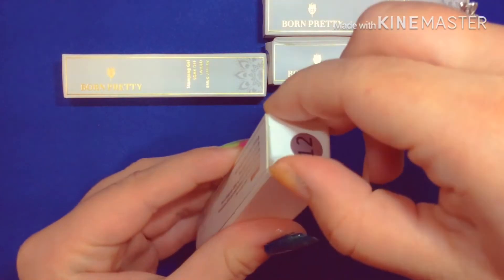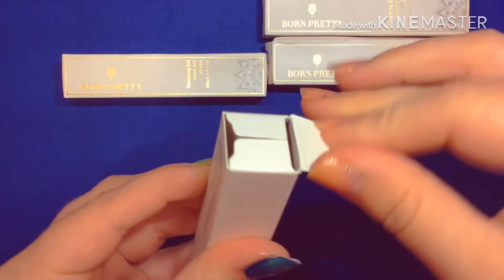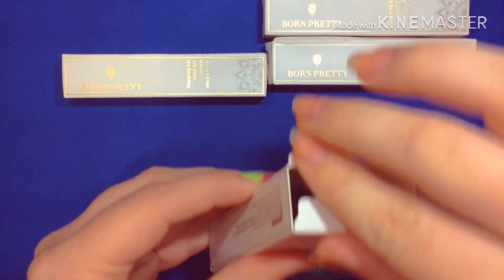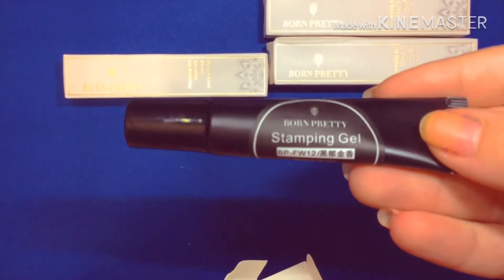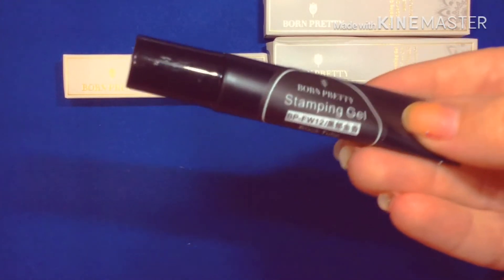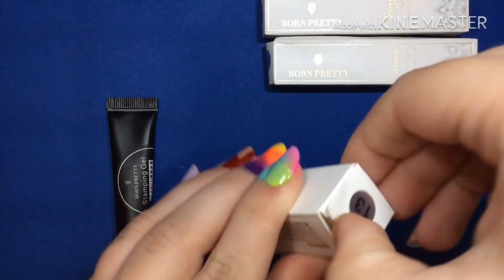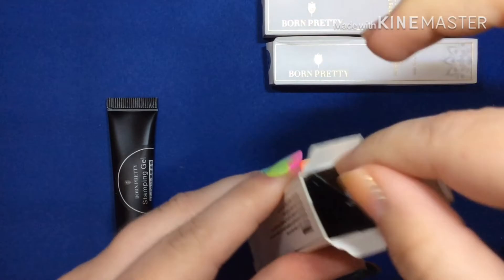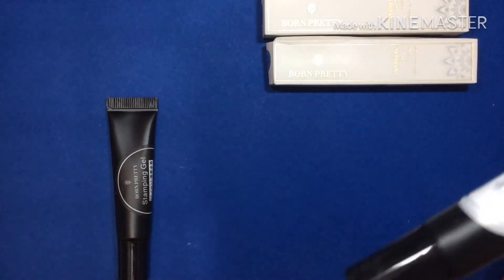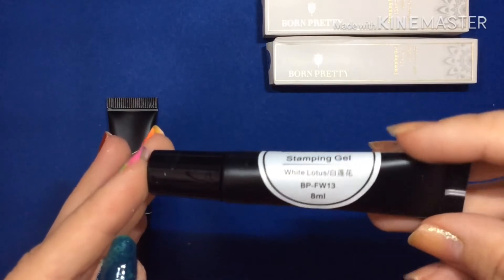I ordered these four colors off of Amazon — it should be black, white, gold, and silver. Let's see, this one is the black — Black Tulip. Let's see what color number 13 is. It looks like it's gonna be white. Yep, it's the white. The name is White Lotus.